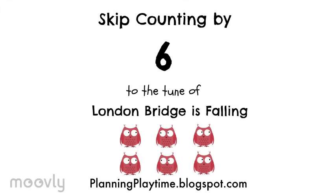Thanks for joining us today. We'll be doing our sixth song so that you can learn to multiply by sixes. And we'll be doing this song to the tune of London Bridges. Alright, here we go.